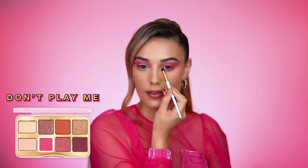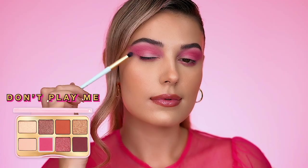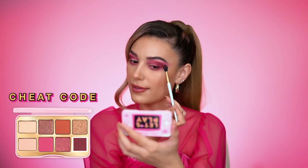Now apply that same shade Don't Play Me to the lower lash line using the smudger brush. With the shade Cheat Code, add drama and definition to the outer corners of the eye.